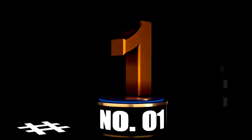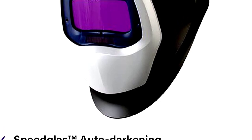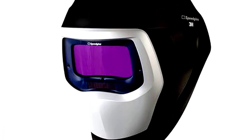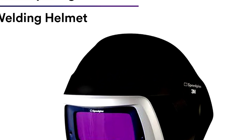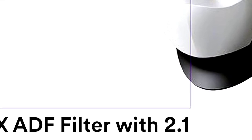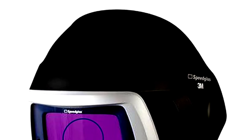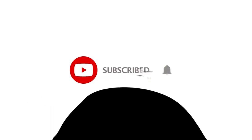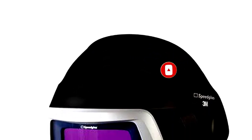At Number 1: 3M Speedglass Welding Helmet 9100-06-0100-20SW, your new welding buddy. Welding isn't just about sparks flying and metal melting — it's also about protecting yourself. Equipped with the ADF 9100X lens, this helmet makes sure you see every weld clearly. No more squinting and hoping for the best. It's like upgrading from blurry vision to HD — you'll feel like a welding pro.